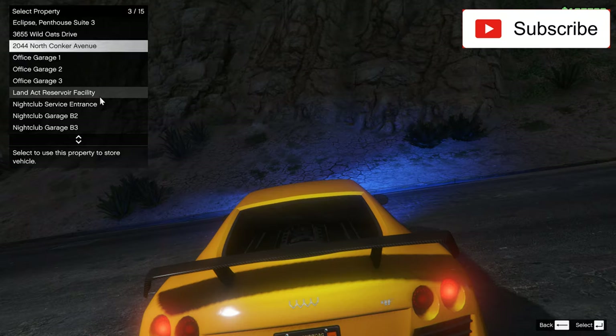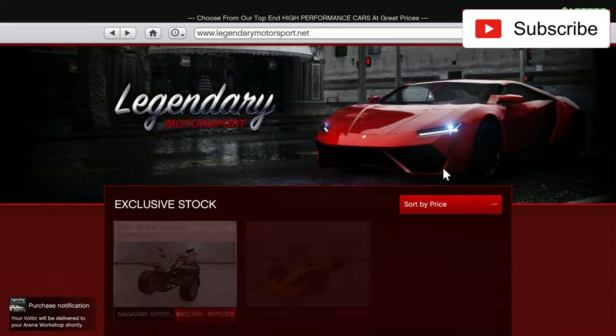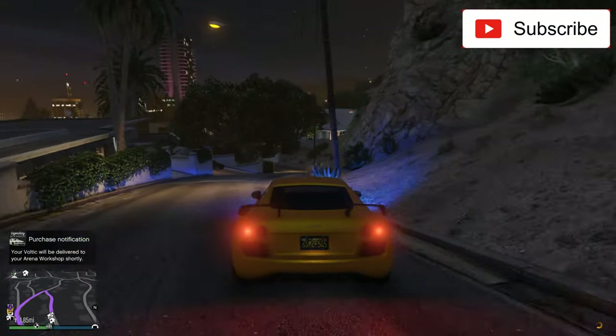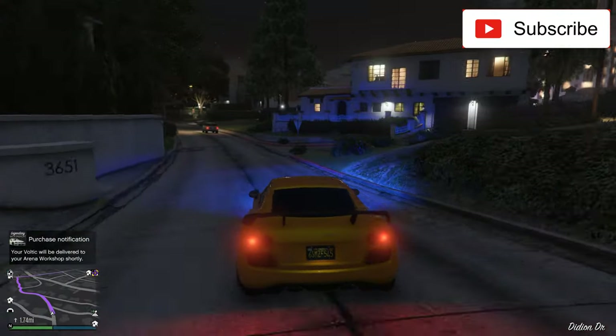I hope this car will be a great car. Let's send it to my Arena Workshop Garage. This is not that expensive. So for a car from Legendary Motorsport, this is actually pretty cheap.